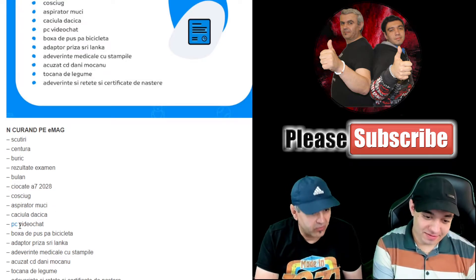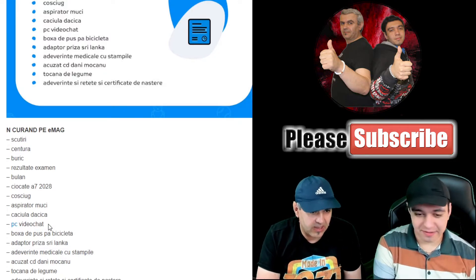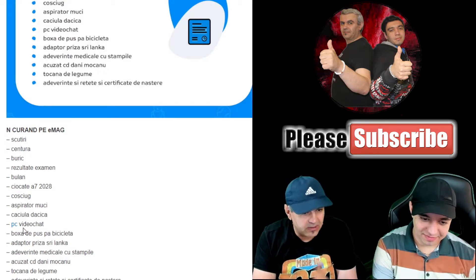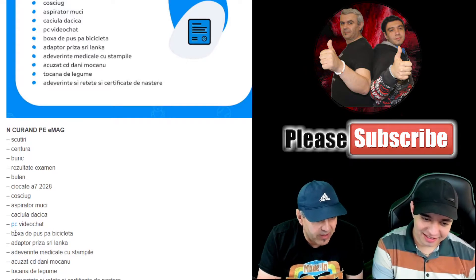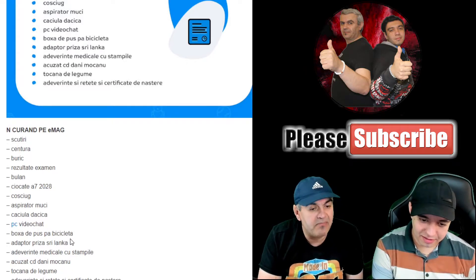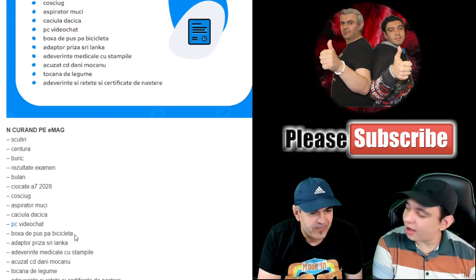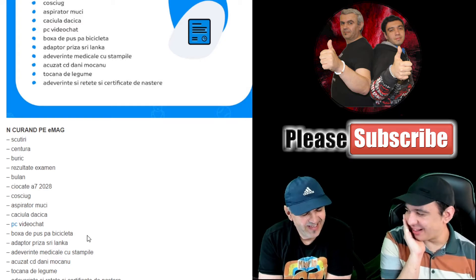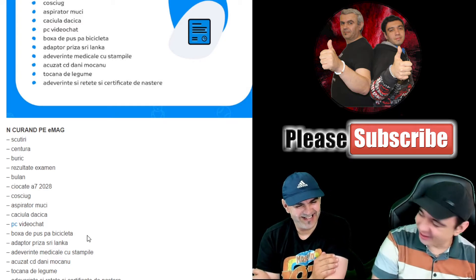We have PCs — but not just any PC, a special PC for video chat. So for all ladies who are amateurs of such things, soon there will be a special PC for video chats. And alongside the video chat PC, there's also a speaker to put on your bicycle.